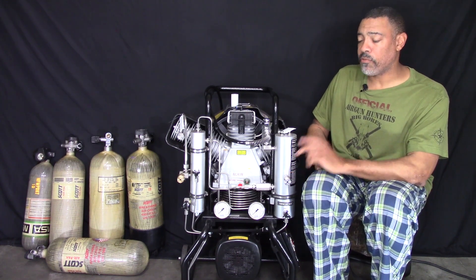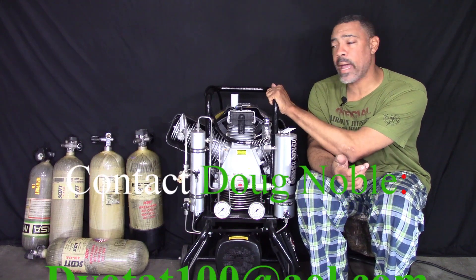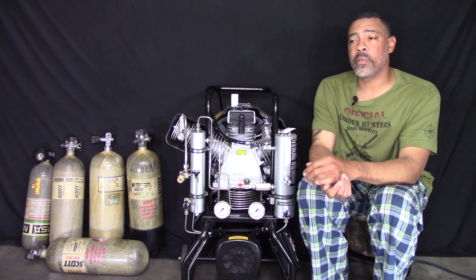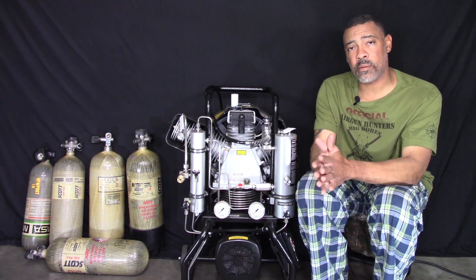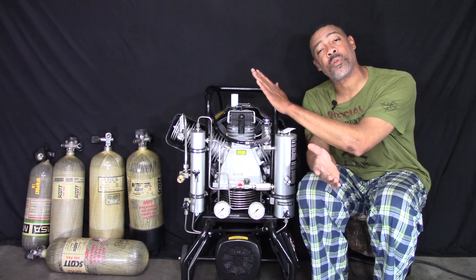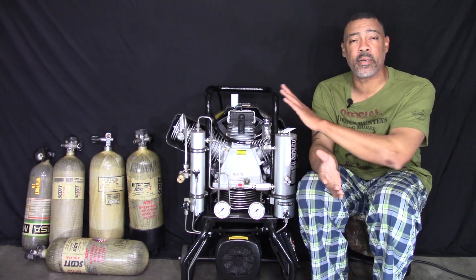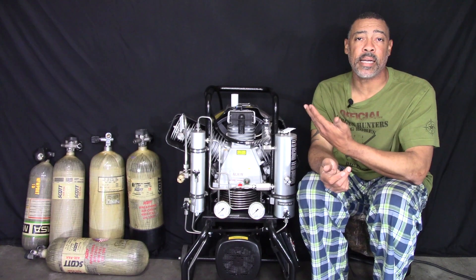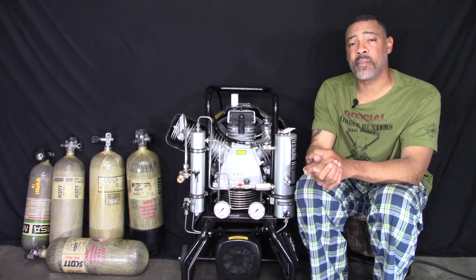Before we start filling, I want to give a quick shoutout to my boy Doug Noble — he's the guy who gave me a really great deal, and he's selling these compressors. I'll throw a link to his email; you can contact him if you're interested in buying one. I bought this compressor with my own money — Doug didn't lend it to me for video purposes, I'm not returning it. This is mine. I highly recommend it. It's badass.